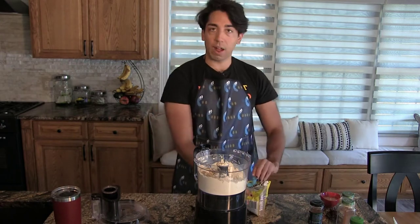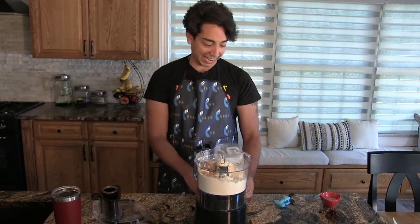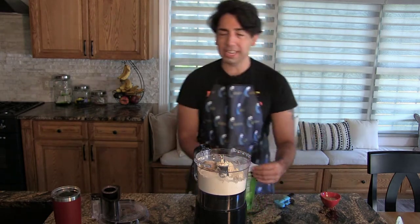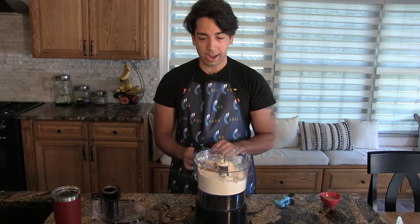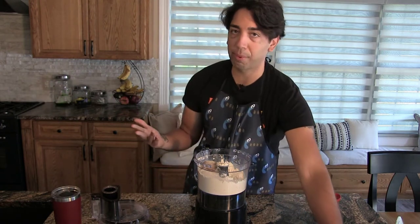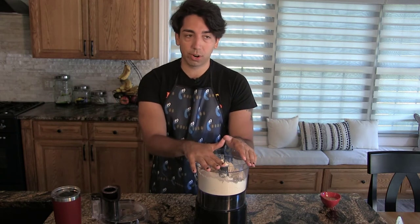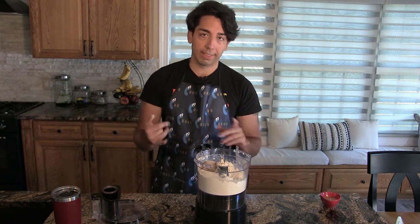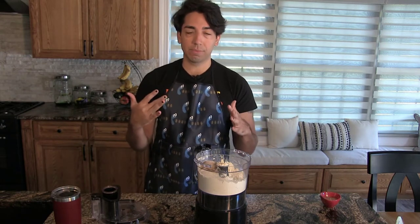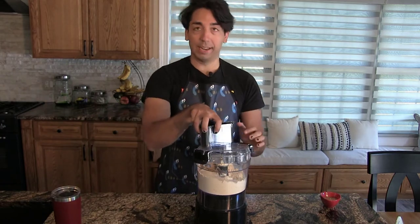Brown sugar — quarter of a cup. Then three tablespoons of granulated sugar. If you're avoiding sugar or on a keto diet, I'd recommend Swerve — it's a zero-sugar replacement that works really well. They have brown sugar, powdered sugar, and granulated sugar versions, and they all work pretty great. The only thing is they don't melt the same way, so if you're making cookies they won't flatten out — make sure you flatten them a little.